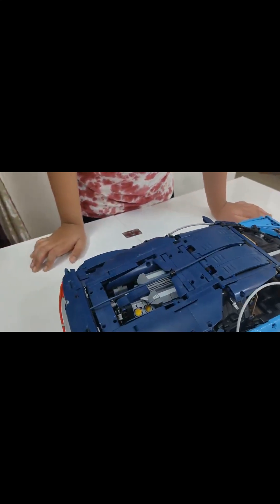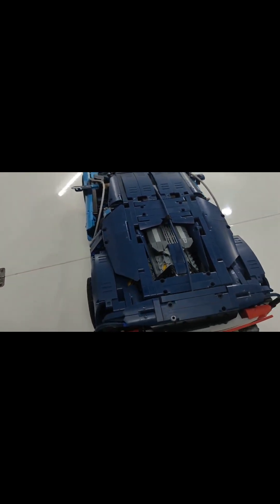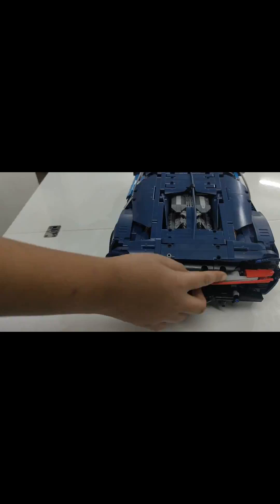And this is the engine of the car — the engine of the car was lovely. I had seen that beautifully done. Yeah, those are the headlamps.